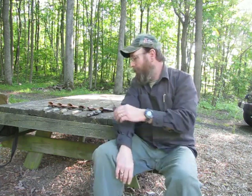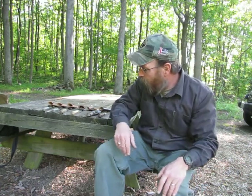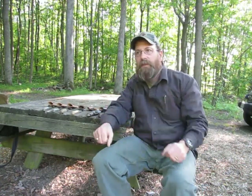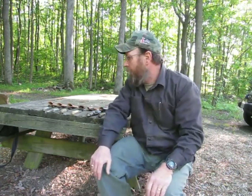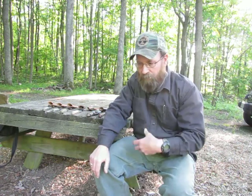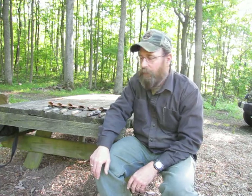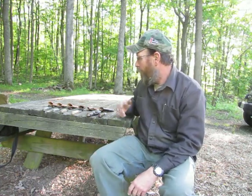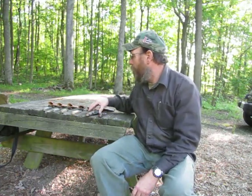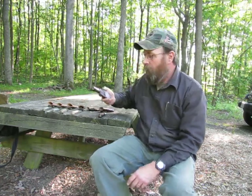I was extremely pleased with the performance. Now, regarding carry options — it was originally designed to be a neck knife. Some people may think it's too heavy for that. I don't particularly care for wearing knives around my neck; I'd rather wear them on my belt. My favorite way to carry this knife is actually in my pocket.